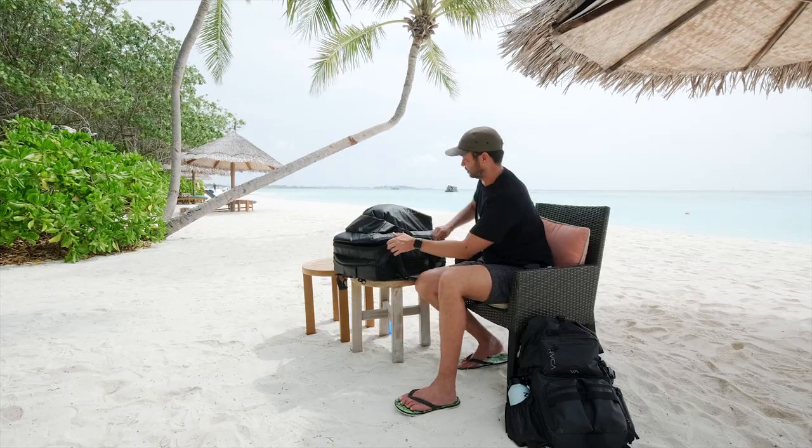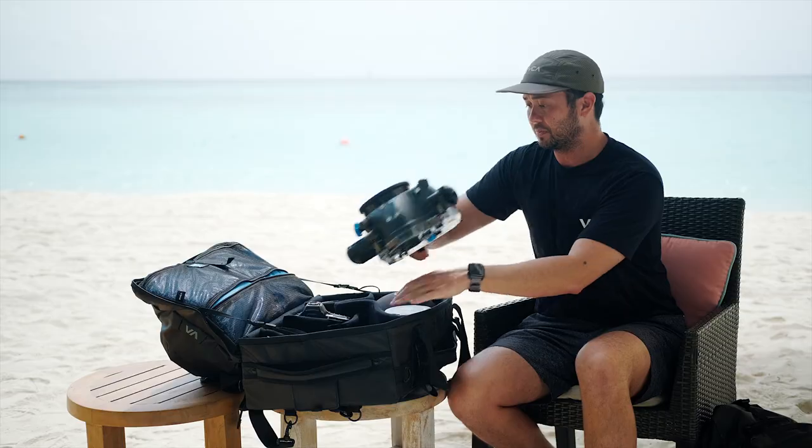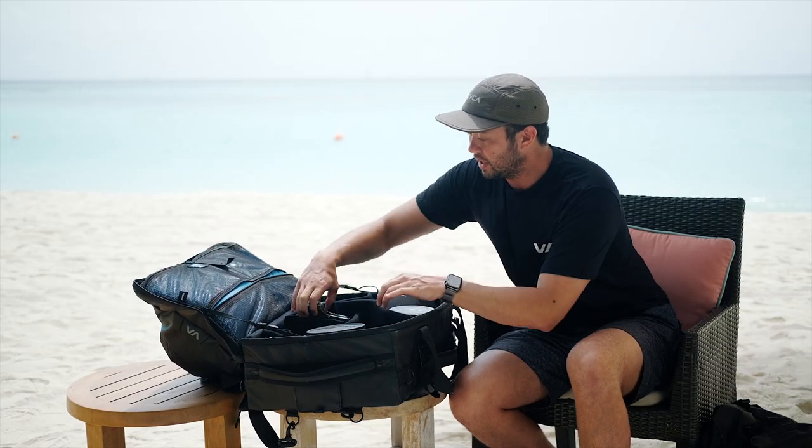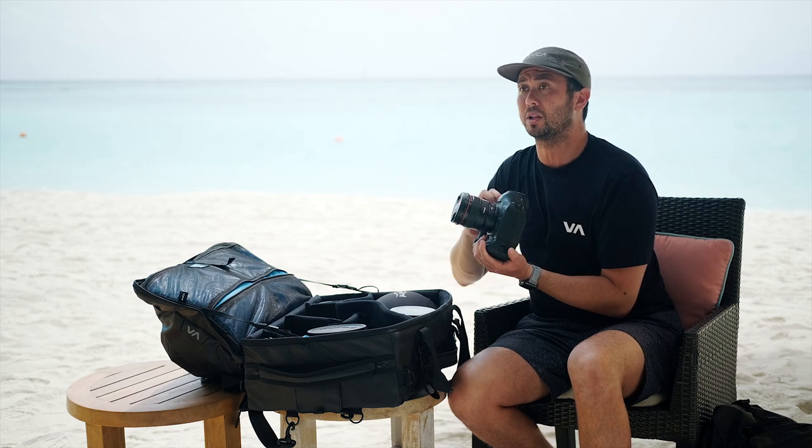In my duffel bag I have my Canon 11-24mm lens, another Aqua Tech Evo housing for the Canon 1DX Mark 2, and an additional Canon 1DX Mark 2 with my 24 millimeter lens.